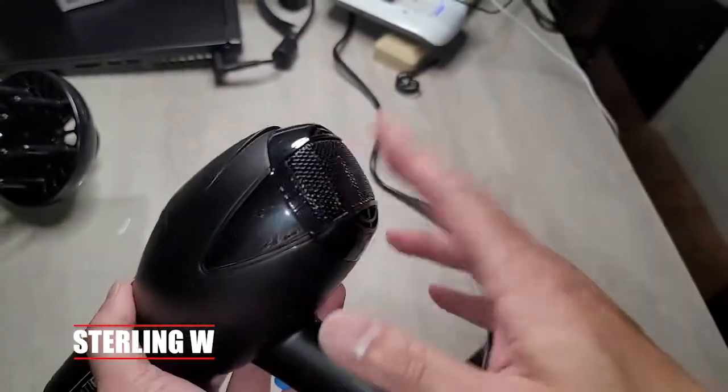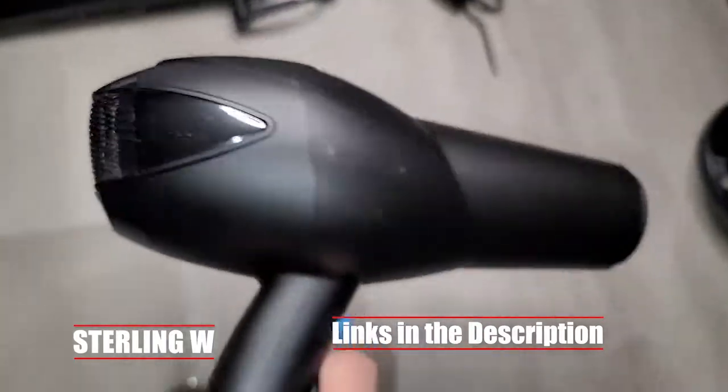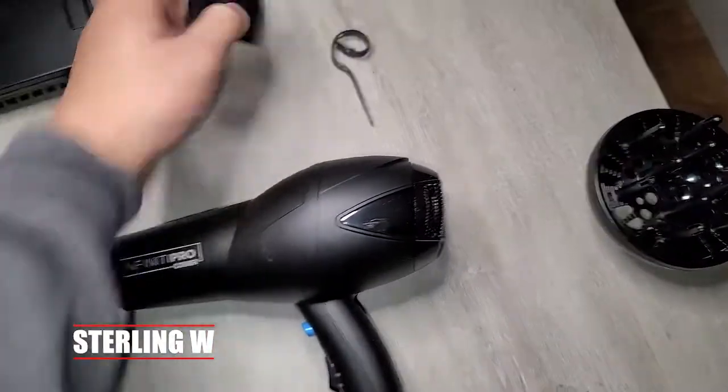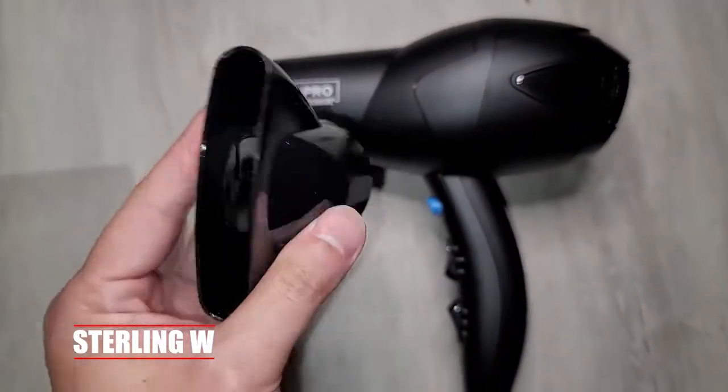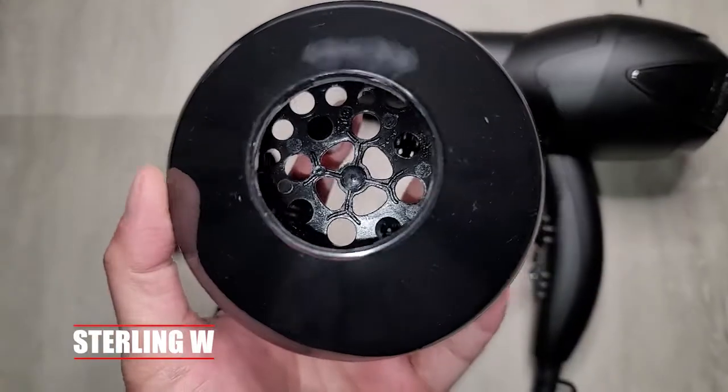That's really about it, guys. This is a pretty awesome thing. Like I said, we've owned this for about three months now. It did replace another ionic hair dryer that lasted for about five years or so — so five years is a good run. Anyway, this is Sonny W. I hope this review was helpful to you, and I'll see you next time. Thanks for watching, guys.